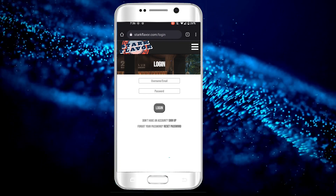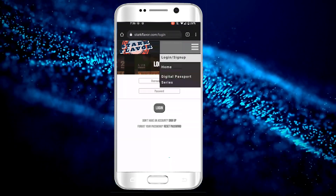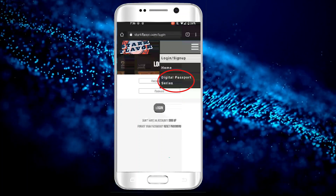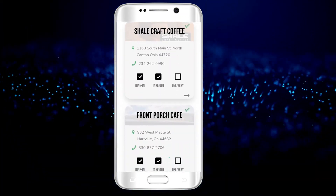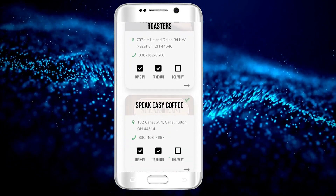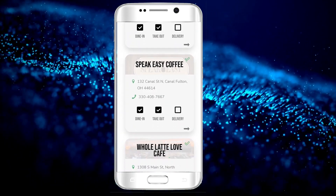After you're done signing up and signing in, go back to the drop box and select Digital Passport Series to see our current list of passports. After you select what digital passport you want to participate in, we'll give you a list of pre-selected small businesses for you to go check out.